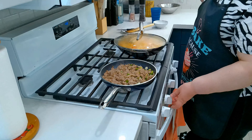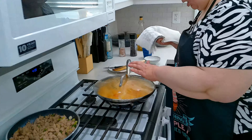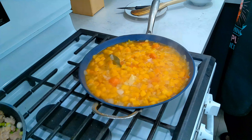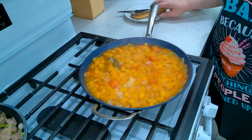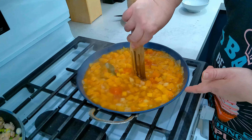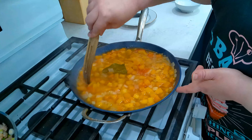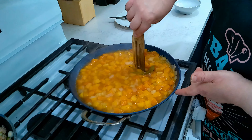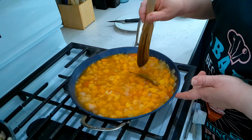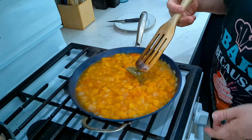Our meat is done — we're going to turn that off and push it to the back so it's out of our way. Let's check on our butternut squash. Coming along nicely — everything is nice and tender, beautiful. The wood spatula is going right through it, so this is nicely done. We still have lots of liquid, and that's what you want because we're going to blend this. We're going to turn this off and let it cool down.